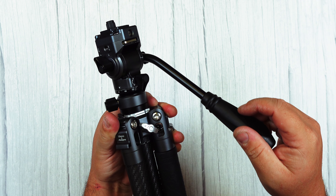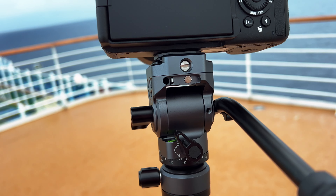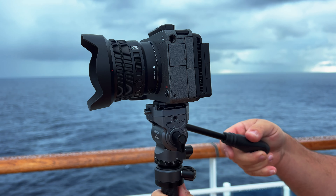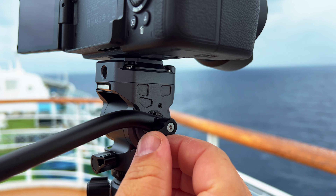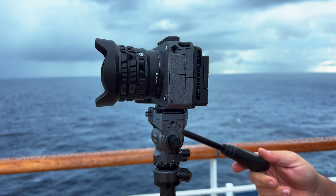The tripod head has a fixed level of damping, which actually helps out a lot when you're panning and tilting, making your shots a lot more smooth. You can pan 360 degrees and tilt from negative 55 degrees to 90 degrees. Using the adjustable handle, it makes it really easy to move those shots and get buttery smooth pans and tilts.